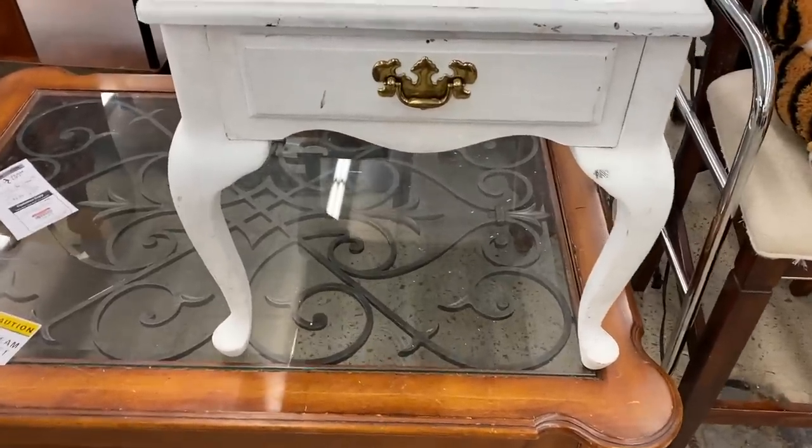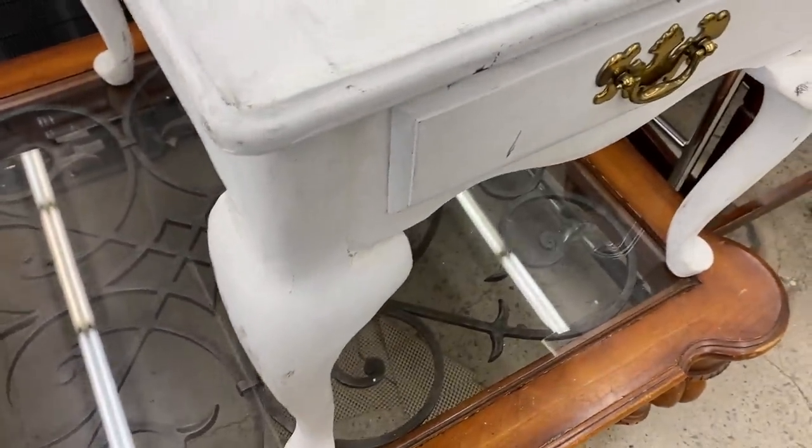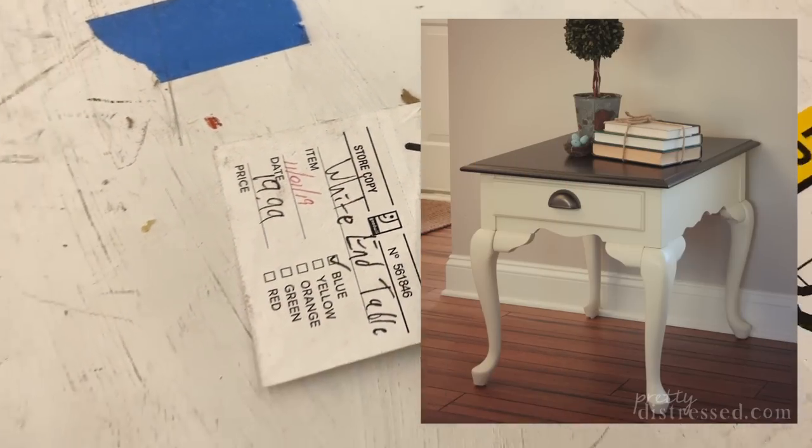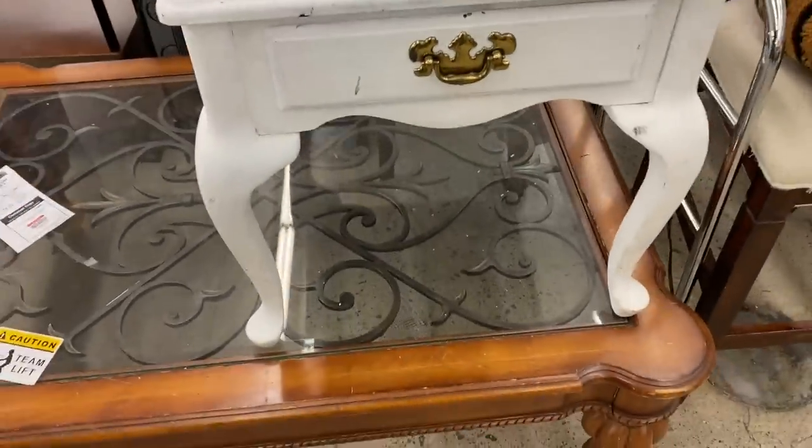And if you end up not liking what you did, you could just bring it right back — like this person did. It looks like somebody tried to paint this and it didn't turn out too well; it looks like they didn't seal it. This is a cute table, but at this point you'd have to strip all the paint off, so I don't think it's worth buying for 20 bucks today.